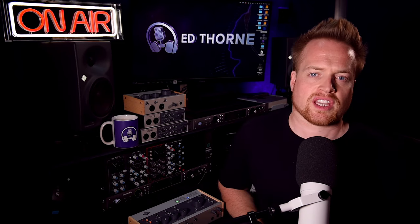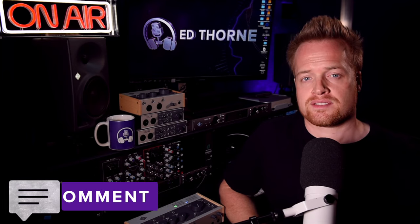The combination of the preamp, Vintage Mode and the compressor circuit creates a thick, even bass sound — definitely something we could easily blend into a mix.